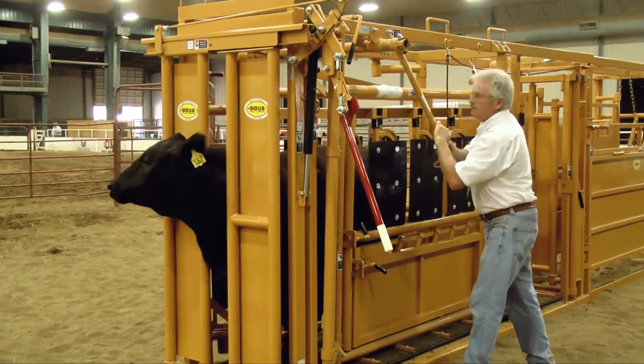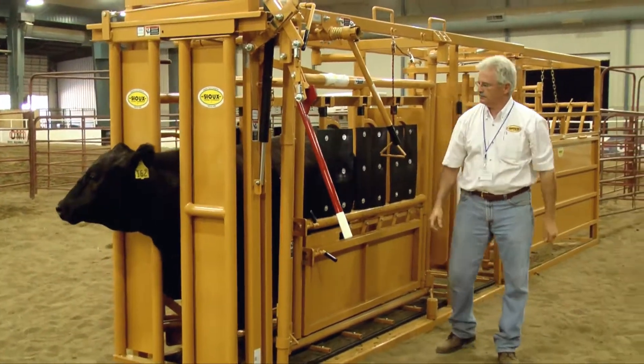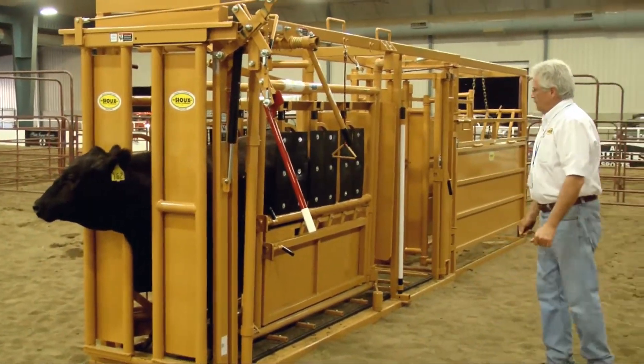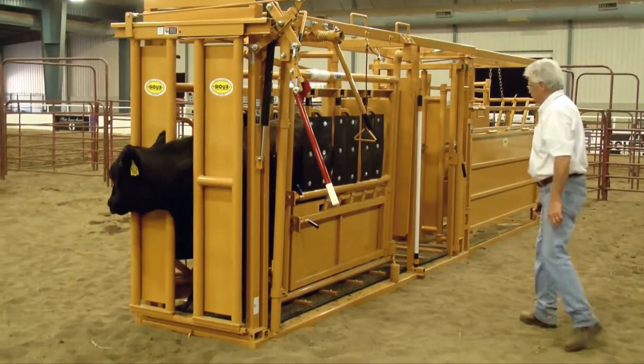You've got the calf up, squeezed down on his neck, and then you can tighten the sides of the chute in. Actually, that tightening and squeezing calms the animal down, so it's a good idea to squeeze them — it helps calm the animal down.